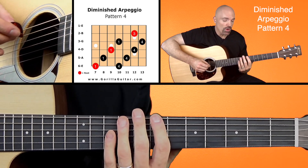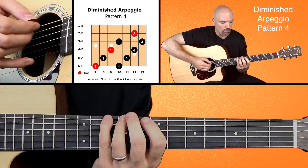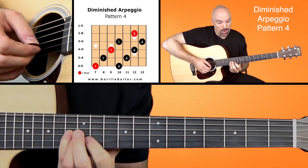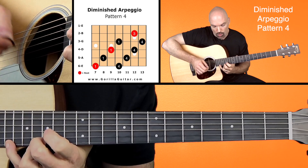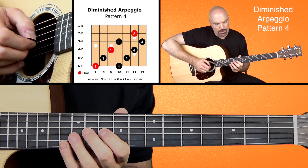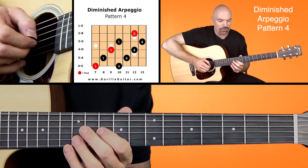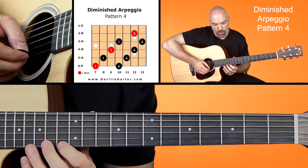What you could also do if you wanted is continue on up: 1-4-1-4-1-4-1-4-1-4-1-4-1-3-4. The only real difference there is you have to jump two frets when you go from the third string to the second string, and then at the end you do the 1-3-4.